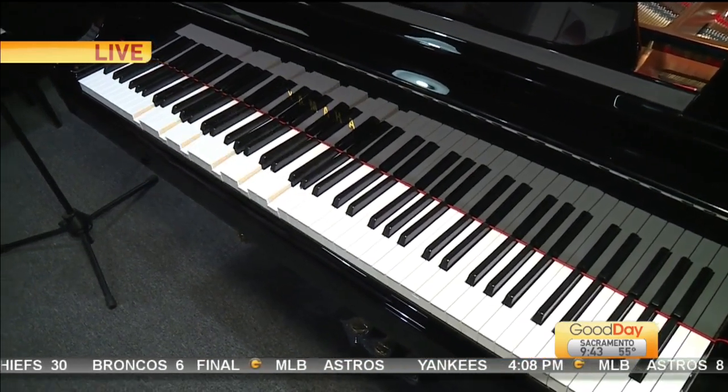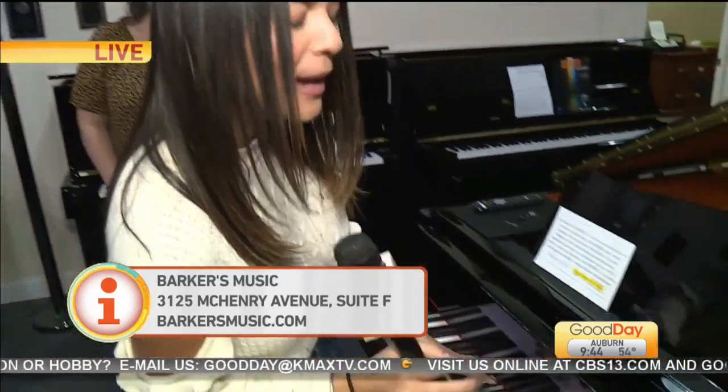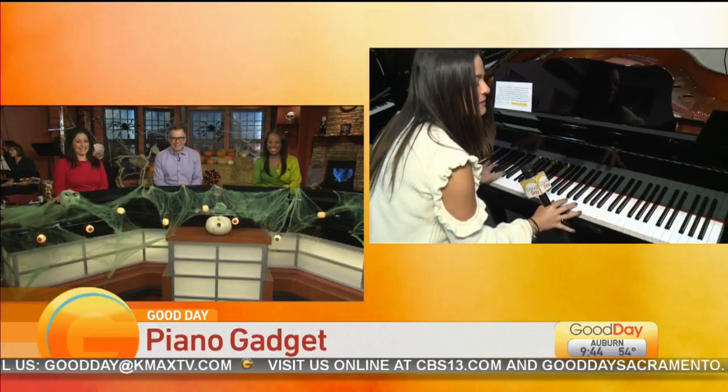Where can they find this piano? Barker's Music, 3125 McHenry. Come on out and check this out — it's just very interesting to see how it works. It's easy, it's fun. And connecting it to your iPad, phone, whatever it is, makes it so much easier as well.